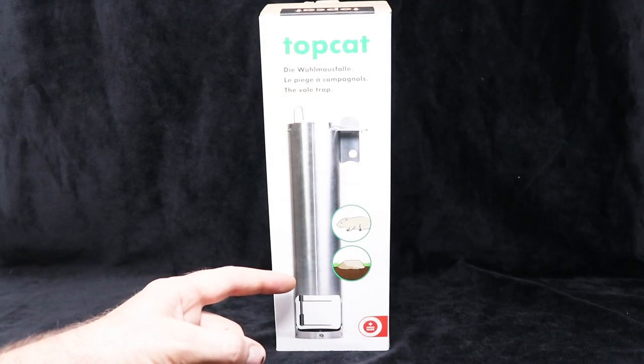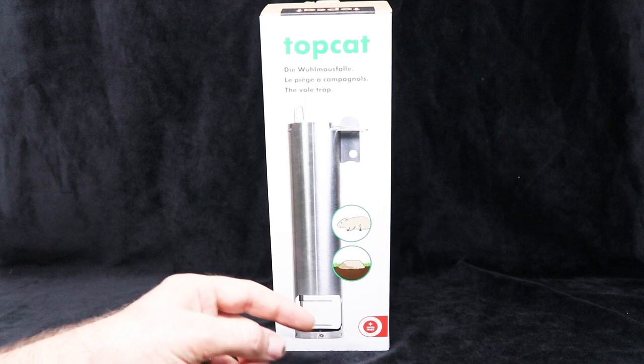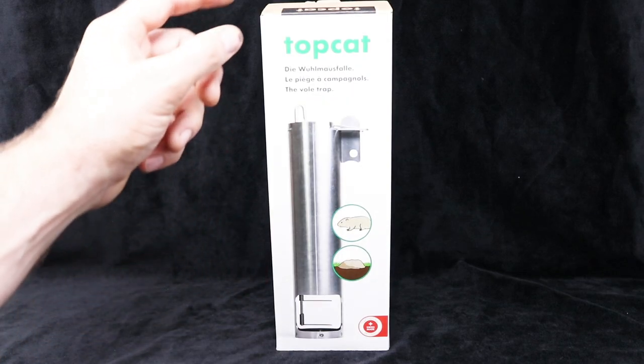I have a huge problem with voles in my yard, and today for Mousetrap Monday, we're going to test out the highest quality vole trap that I've ever seen. I'm calling this the underground vole guillotine — I'm definitely not testing it out with my finger. This is made in Switzerland, and I received it from the same company where I purchased the Top Snap mousetrap. This is called the Top Cat Vole Trap.